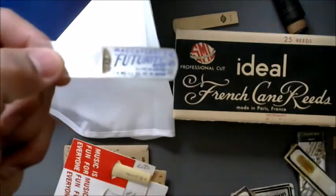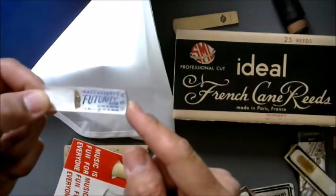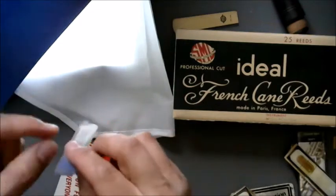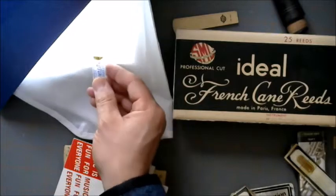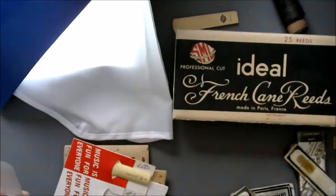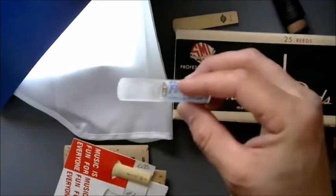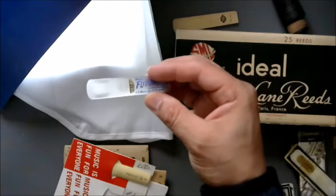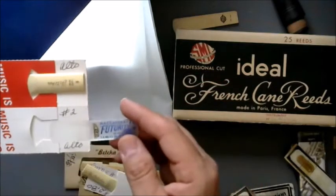Next we'll look at this one — Future, McAfferty's, US patent numbers. It's a two. Fairly consistent. It's clear — is this plain old clear? Wow, you can see a file pattern on it. Can we see the file pattern? Can't really see the file pattern on it. That's maturity reeds and Betcha reeds.